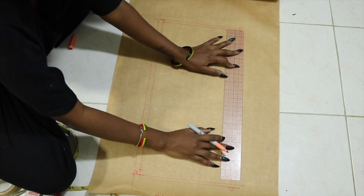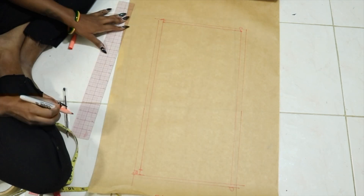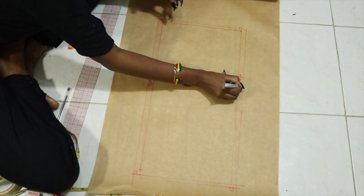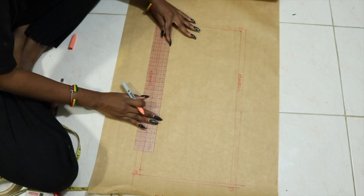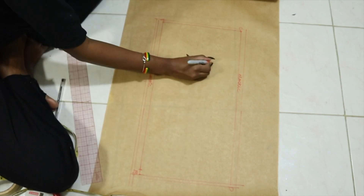The upper chest measurement is the length of one elastic, and then the under bust measurement is the length of the other elastic. So you're going to have 2 pieces of elastic. It's pretty much just a rectangle — your pattern is pretty much done after this.